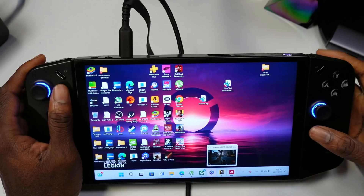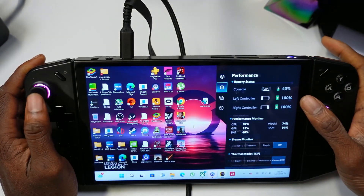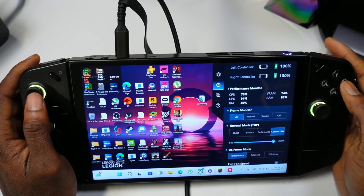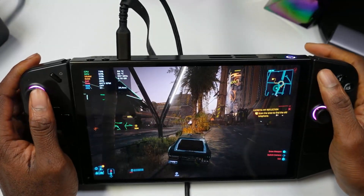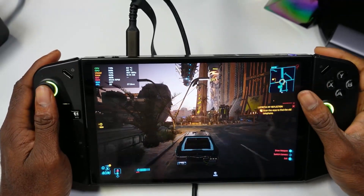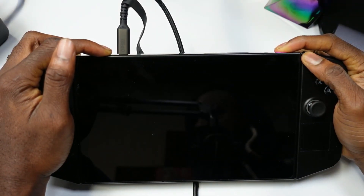The biggest change is that the FPS tracker is fixed. You can see here in Cyberpunk — if I hit the Legion Space button and go to 'Performance,' then hit 'All,' we can now see the FPS tracker in-game. As you can see, FPS is showing 41, 36 — the FPS counter is now working in games. That's pretty cool.